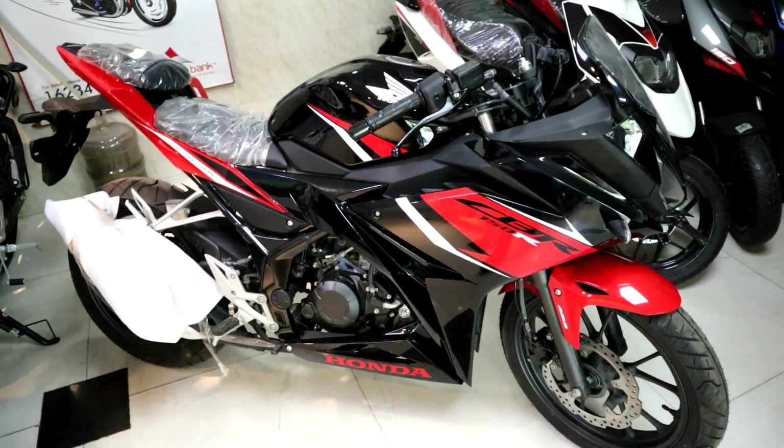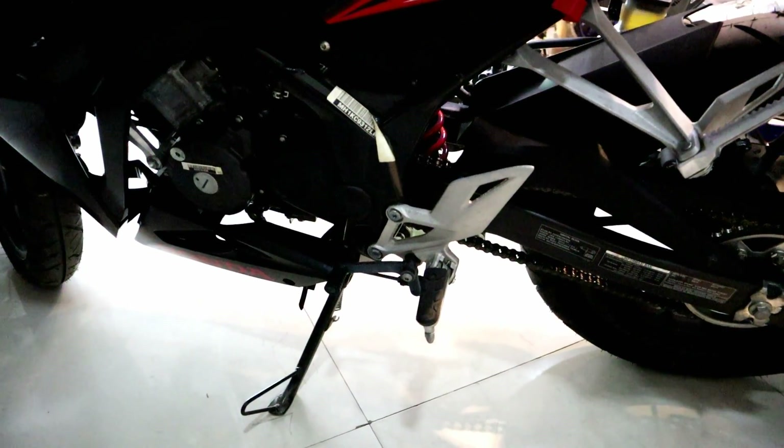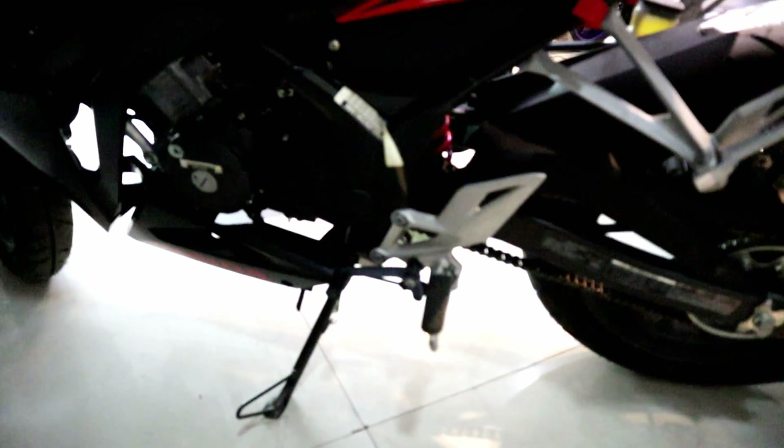This is a 4-stroke, 4-valve, DOHC, liquid-cooled engine. The maximum power is 17.1 PS at 9000 RPM, and the maximum torque is 14.4 Nm at 7000 RPM. This motorcycle has a 6-speed gearbox.